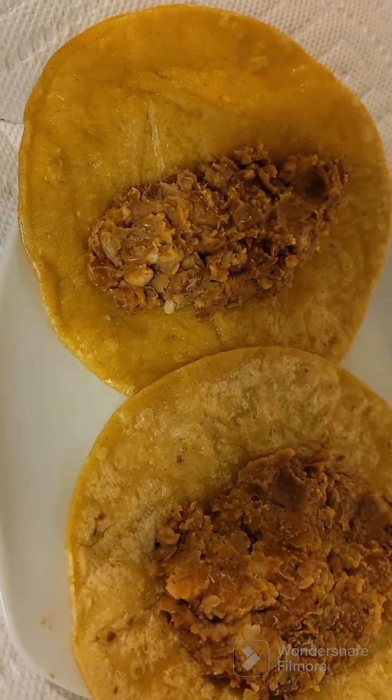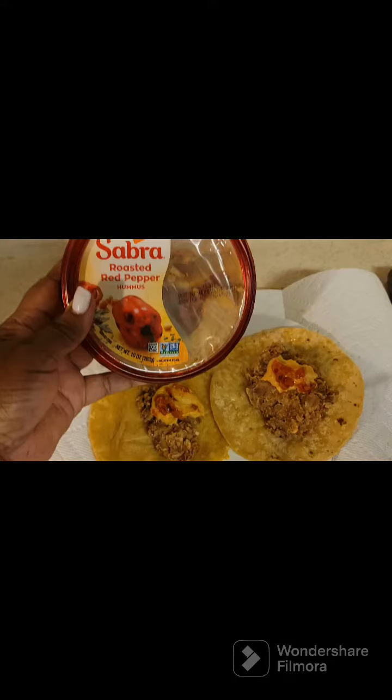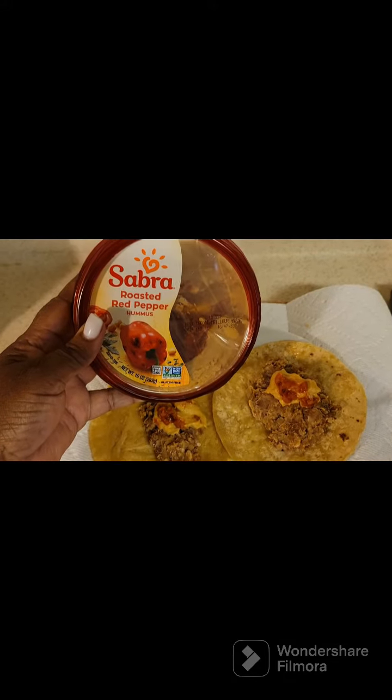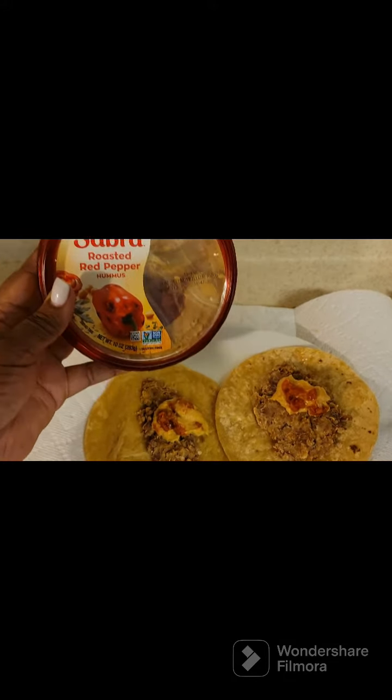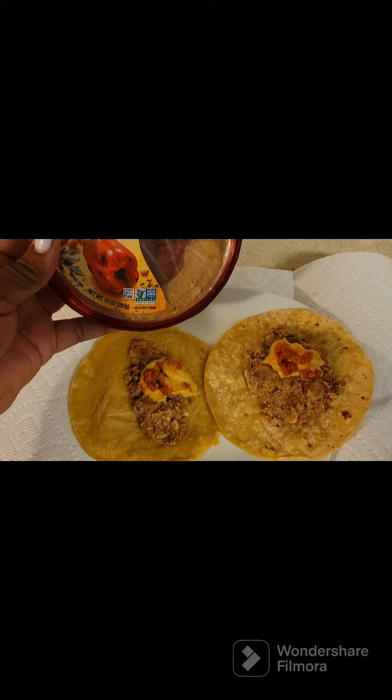If you have any vegetables you want to put on it, like maybe some fresh spinach — chopped up spinach — you can do that too. This is Daniel Fast friendly. These are hummus, and this is what I did, guys. I can't wait one day just to be able to put some shredded cheese on this.